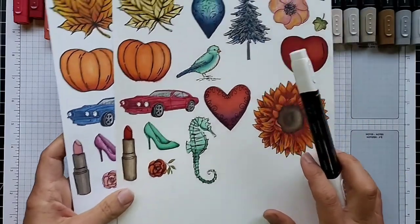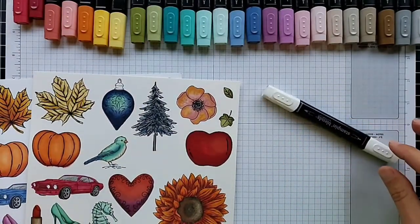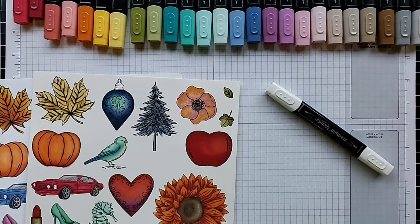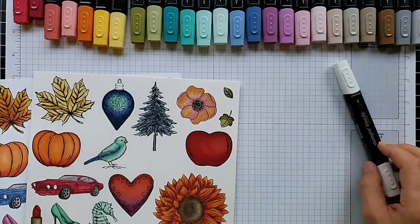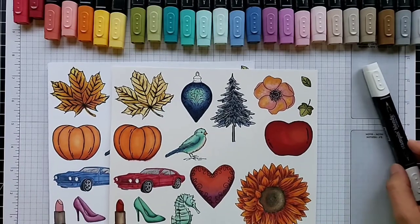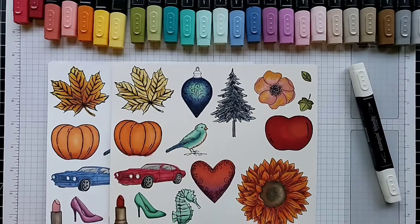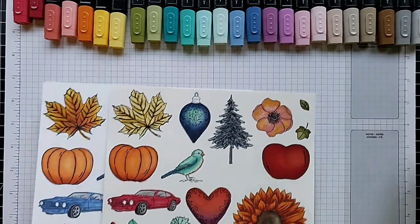If you're ordering Stampin' Blends, I really encourage you to get the color lifter. If you're not sure where to start, I'd encourage beginning with some greens, yellows, browns or grays, definitely the color lifter, and then some flower colors — whatever your favorites are, purples, pinks, or reds. You could start with just one pack and a color lifter, or add a couple more colors if you want more options.